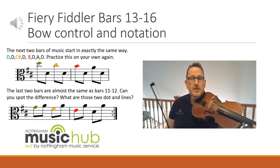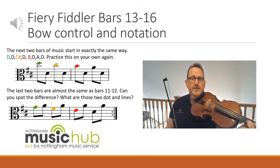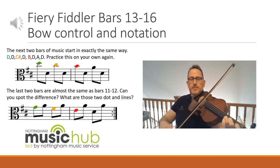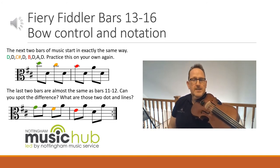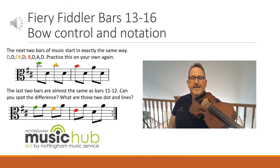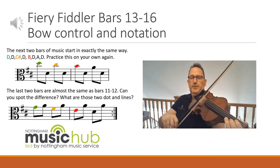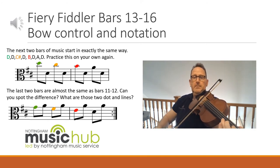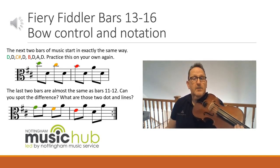So the last two bars start exactly the same again with third finger on the D, but our last two notes are slightly different — see if you can spot the difference. One and two and. Did you notice the difference? I did an open D and an open A at the end, instead of first and second finger on the A. Shall we try that together? Have a look at the music as you play it with me, slowly after two. One and two and. Again if you need to practice just rewind the video.